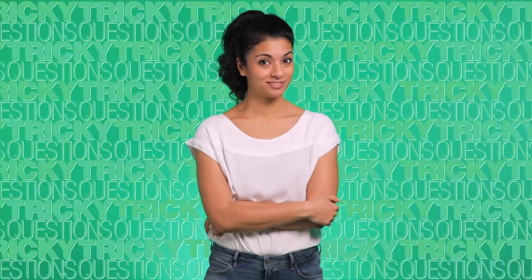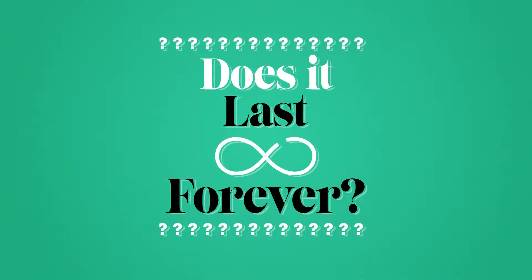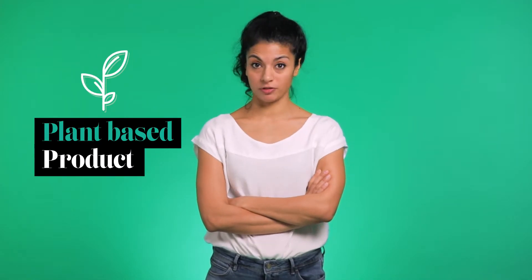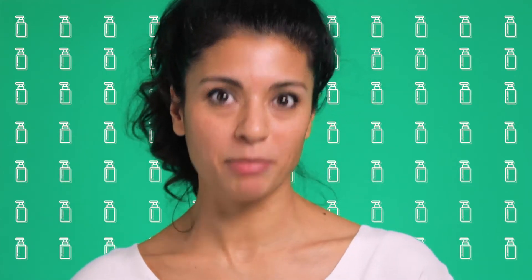Tricky questions: Does it last forever? No, it is a plant-based product so it has a shorter shelf life. We're talking long months anyway, so avoid buying 100 bottles at a time and stocking them up in your basement. I recommend buying a few bottles at a time.